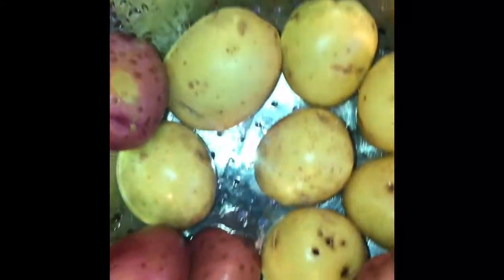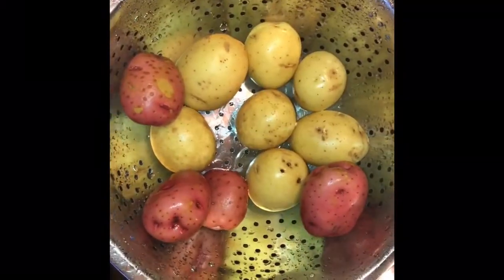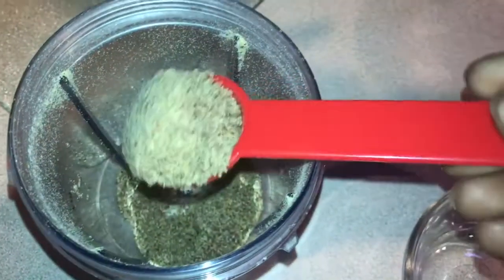First thing we need to do is rinse off some potatoes. I'm using some Yukon Gold and red potatoes. We've got those on our makeshift steamer with my metal colander and boiling water. Cover those up and we're just going to steam those until nice and soft.